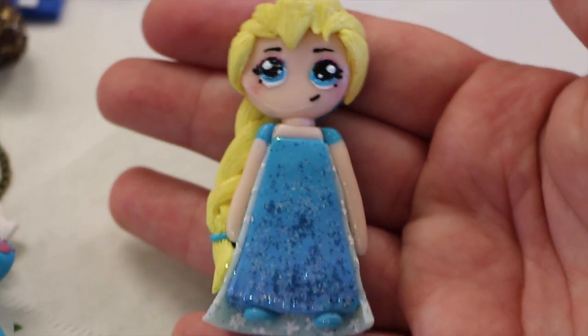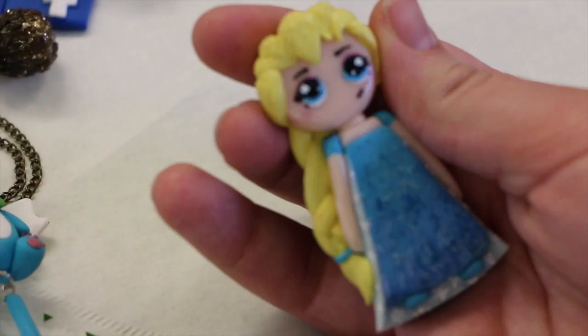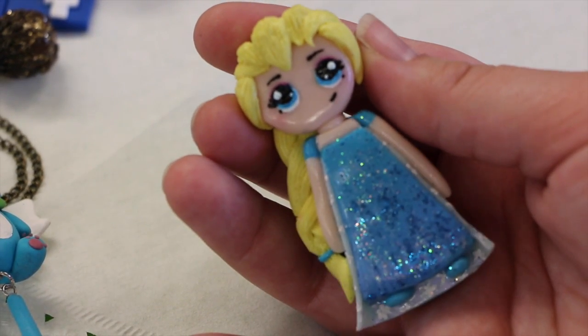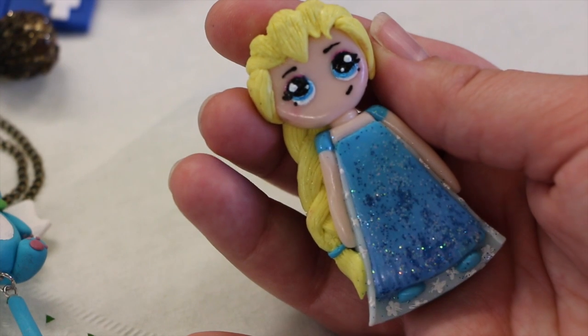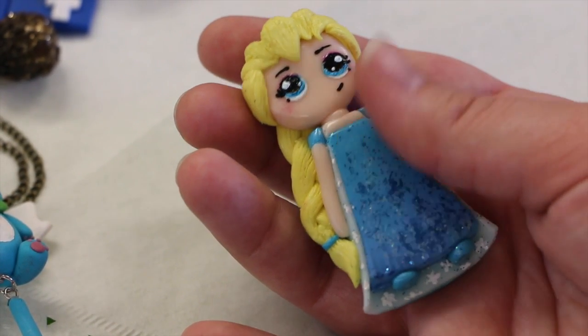Next we have this flat back Elsa chibi and I'm not a huge fan of how it turned out. I think that I made it a bit too basic and I think I'm going to try redoing it soon.